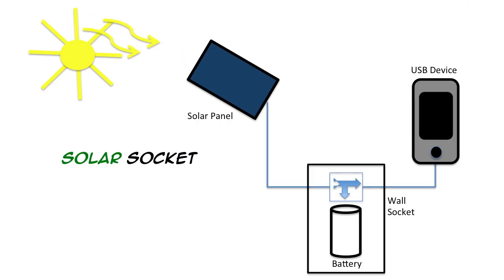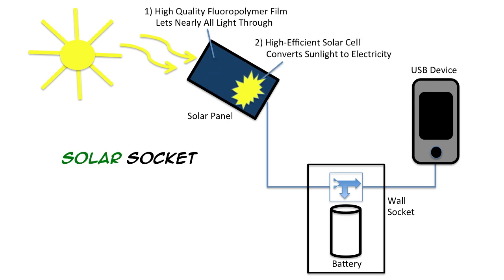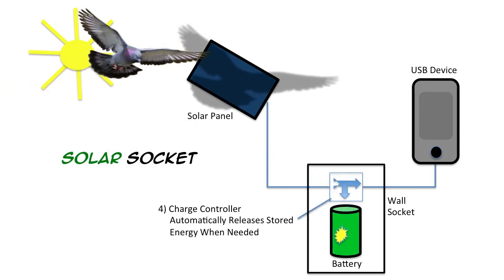How does it work? As the sun's rays hit the solar panel, nearly all the light goes through the protective film to the solar cells and is converted to electricity. The electrons flow through the charge controller, which can charge a USB device and the battery inside Solar Socket at the same time. If the solar panel is blocked or there is any lack of sunlight, the charge controller automatically releases stored energy from Solar Socket, providing a continuous charge.